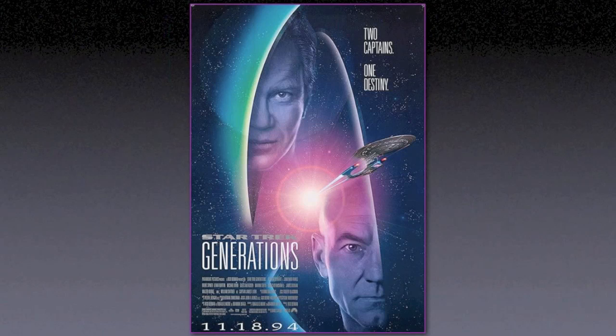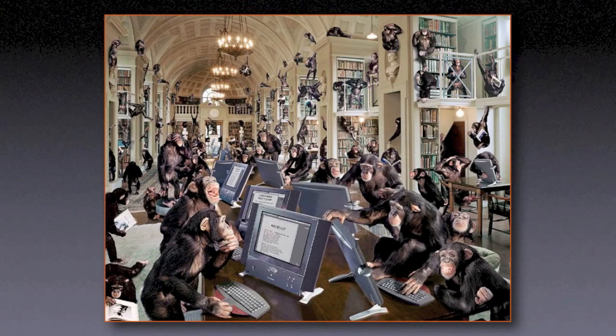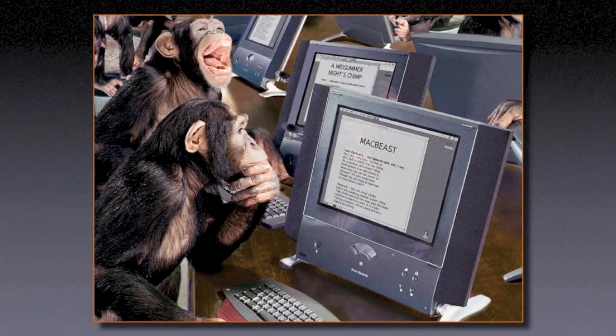At that point the studios realized everything was going to be digital. I was the unofficial photographer for the Enterprise, and just about all of the movie posters where the ship appears, I shot the picture of the model of the ship. The last two movies retired me out of that arena — they didn't use models, it was all CGI. I also did some work for National Geographic — an illustration for an article on the information revolution. It's all one chimpanzee composited into a library, typing out Shakespeare on a prototype Apple computer that ended up being the prototype for the iMac.